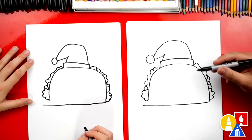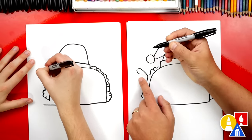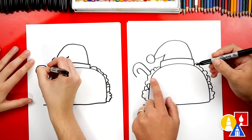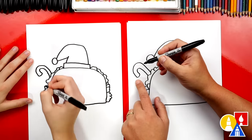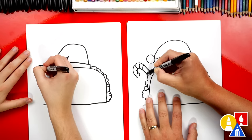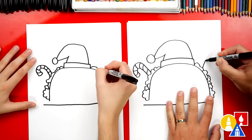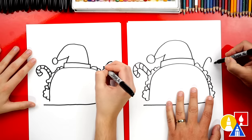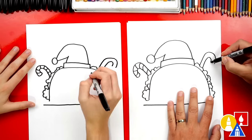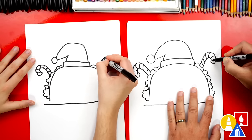Now let's make it more Christmassy with some candy canes sticking out of it. We're going to draw an upside-down J — a little one. Then we're going to draw a bigger one that goes around the outside and connects back into the taco, and connect those two lines at the end. Then let's draw the candy cane stripes — diagonal lines going down the candy cane. Let's repeat that same step on the other side: a small upside-down J and then a bigger upside-down J, connect the end, and add stripes going all the way up and around the top.